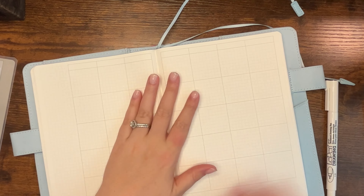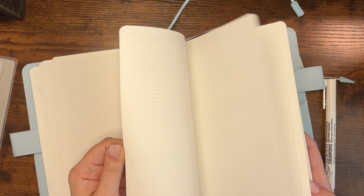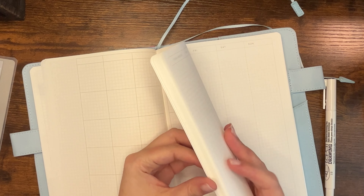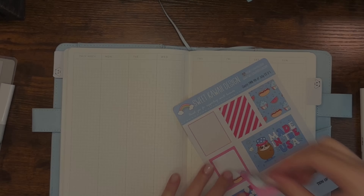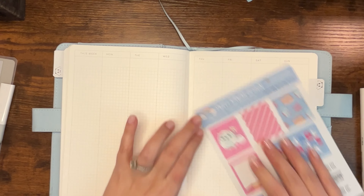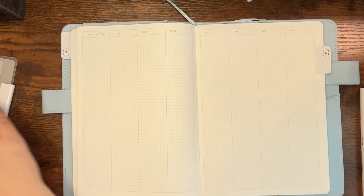And then the next thing in here is the weeks. I am going to mark where the weeks start — I'm not going to put monthly tabs, but I am going to put a tab where the weeks start. I am going to set up a spread for the week that we are currently in. I am super excited to start using this, so let me put y'all back on fast forward and set up my week.